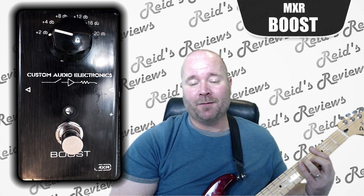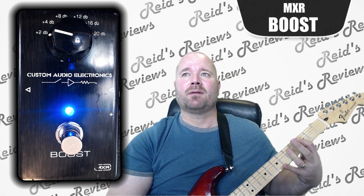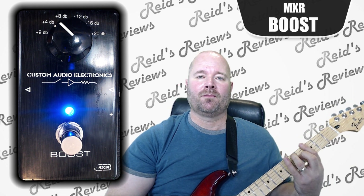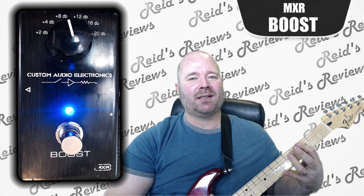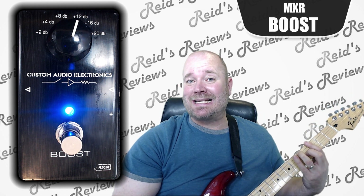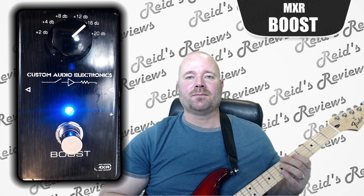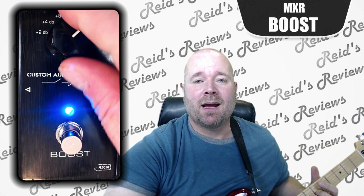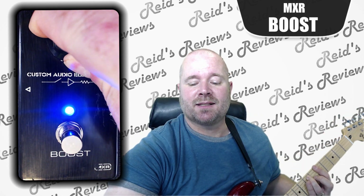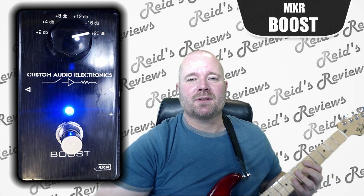One thing I noticed about this pedal — this is my guitar without it on. This one is minimal, at the far left. One thing I noticed is that it's really true to the original sound of your guitar. It doesn't seem like it's doing anything other than just increasing the volume. It just sounds like it's done a pretty good job of just staying true to the original signal.